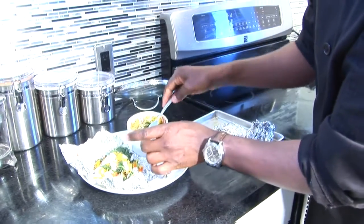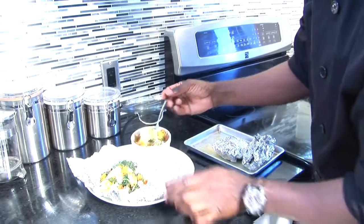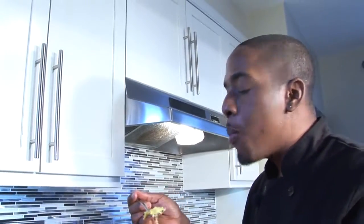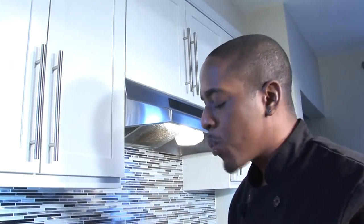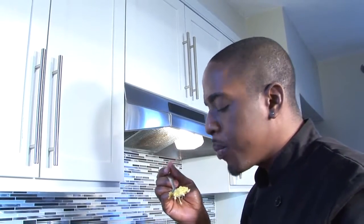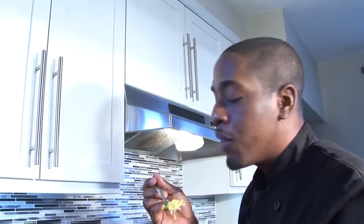This is the yam and sweet potato gratin. So good. The cheese on top is so crispy. It's delicious. The sweetness from the sweet potato — perfect. Let's try the fish.